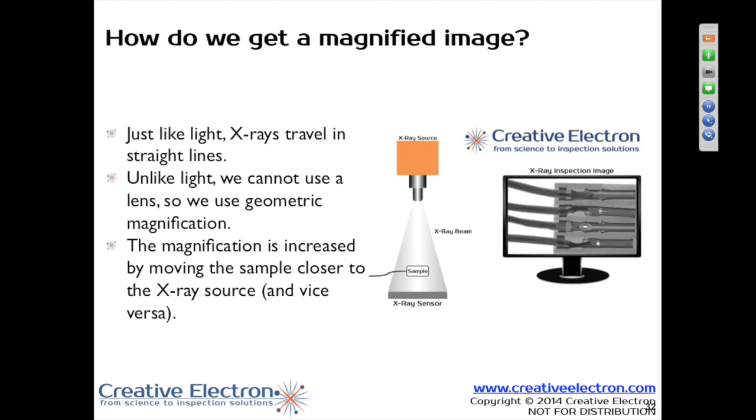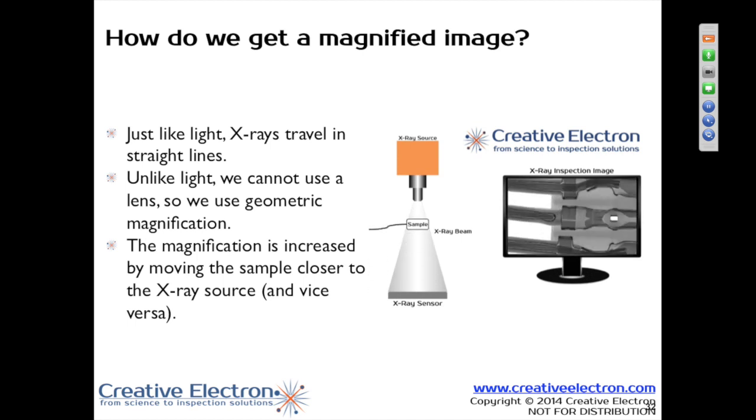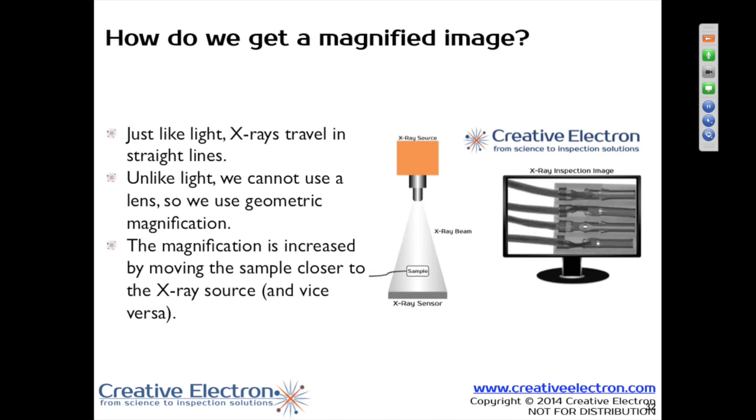As you move your hand away from the flashlight towards the wall, the image is going to get smaller, but it's also going to get clearer. So what you have there are two things working for you: the magnification, and the geometrical unsharpness.